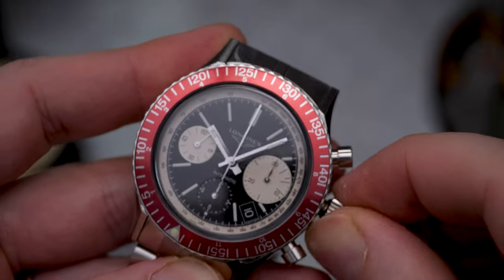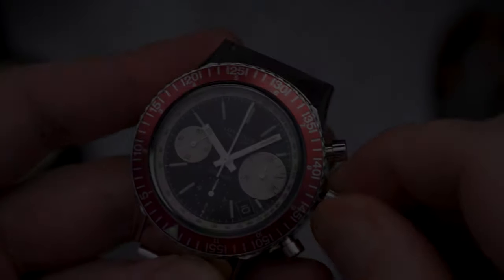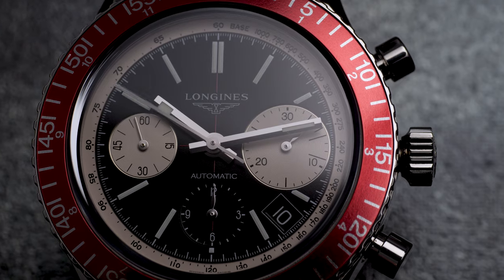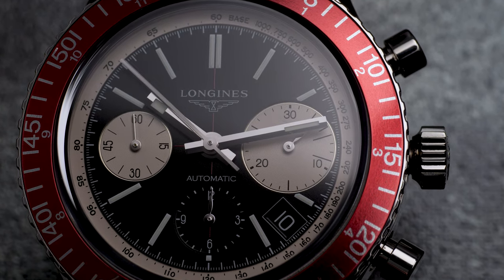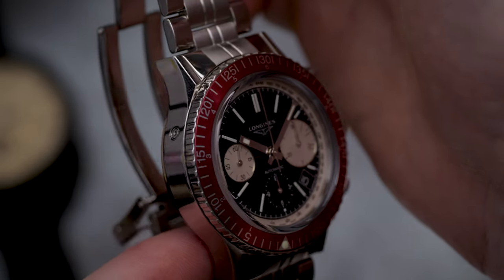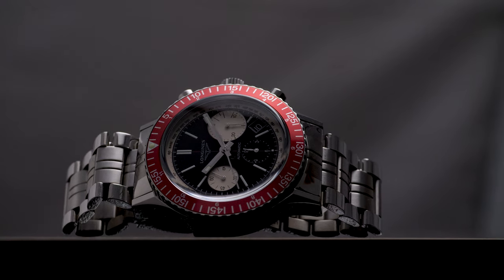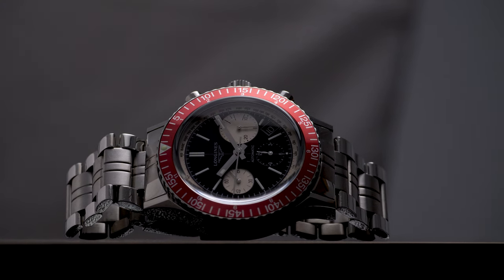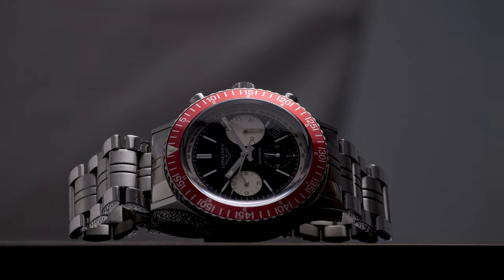The signed screw-down crown has a smooth winding feel but on occasions is difficult to screw back in with its spring mechanism. Date setting is much simpler than my last review — the Breitling Navitimer — with a built-in selector on the side of the case at the 10 o'clock position, changeable with the supplied tool. The watch is also 300 meters water resistant — you'd hope so with 'Diver' in its name — which is unusual given the chronograph function, and I applaud Longines for really making the effort here.